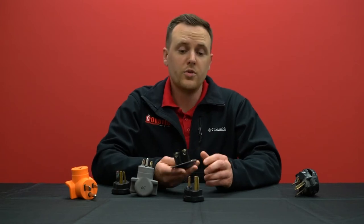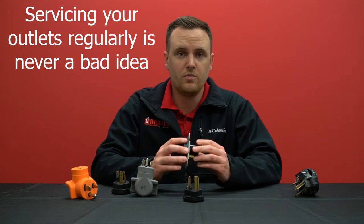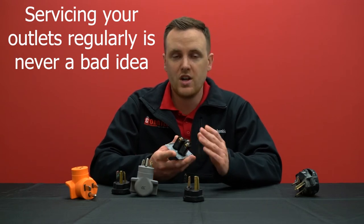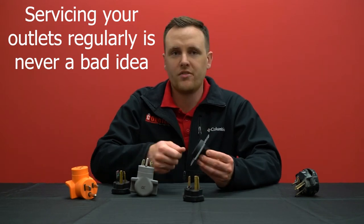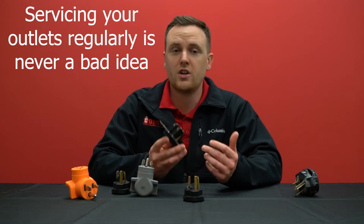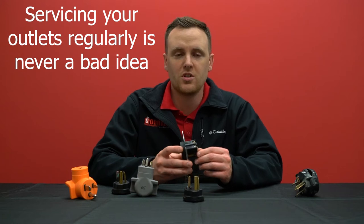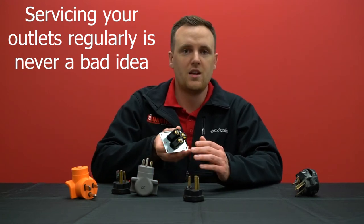If you're using a high-power outlet like a 6-50, we recommend getting it serviced pretty often just to double-check that everything is secured tightly so it doesn't get too hot. Something you use on and off again should also get checked out, as well as any connection in your house that you know is very old — those should be serviced regularly to verify the connections in the back end.